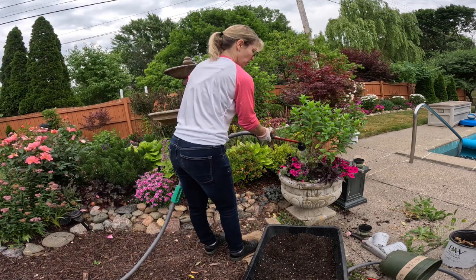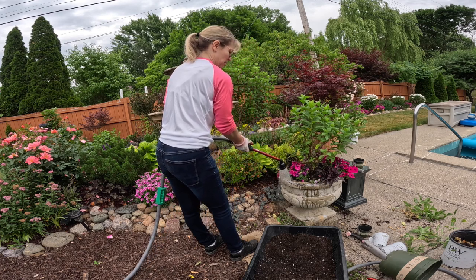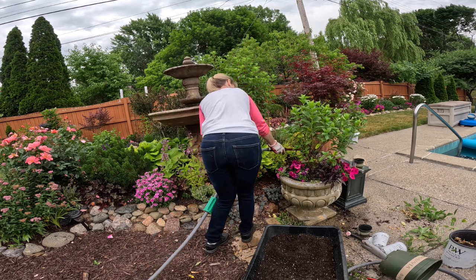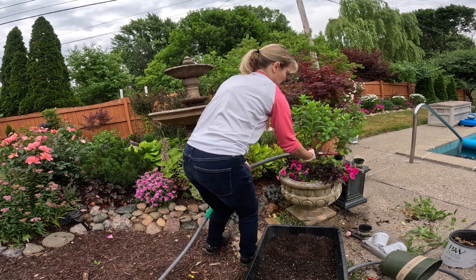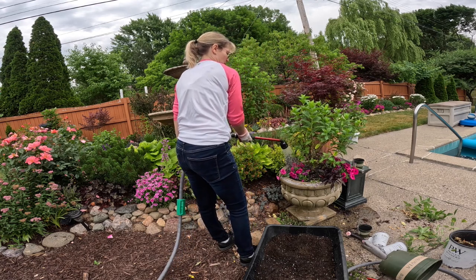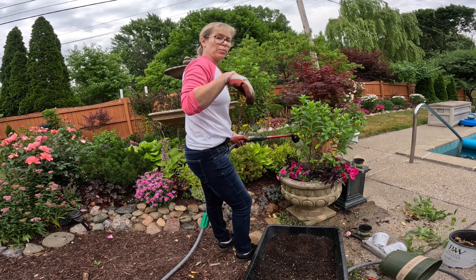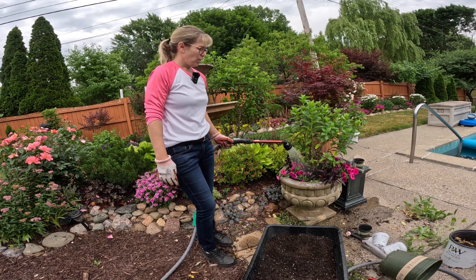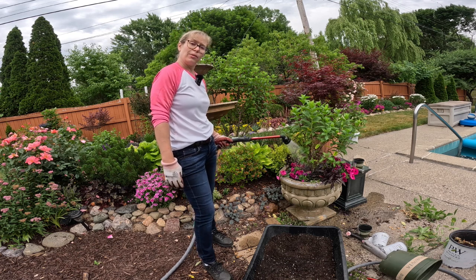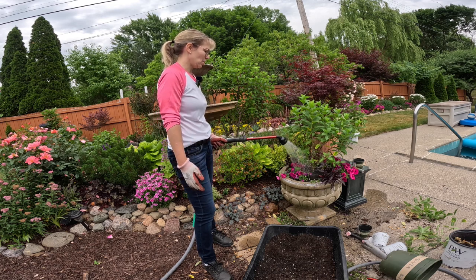Now we're just going to come in with some water and clean off the edges of the pot. When you're watering pots, you want to make sure that you soak them really well and give them enough water so that you can see it coming out the bottom. I'm going to do that today, even though it's supposed to rain, because we really haven't had much luck with actually getting rain even when it says it's supposed to.